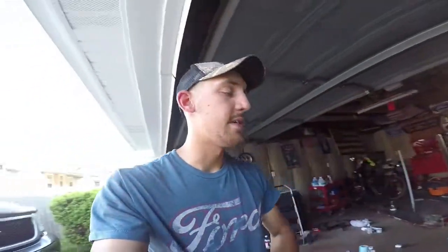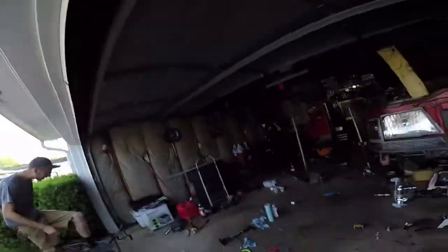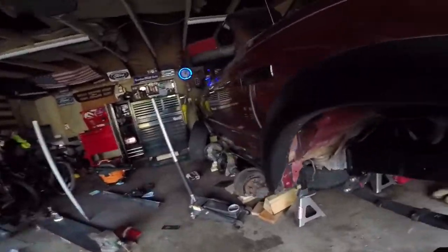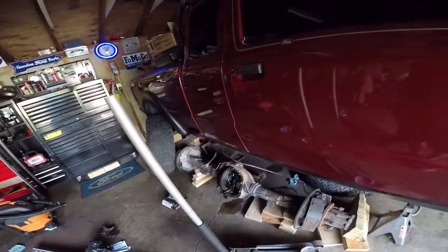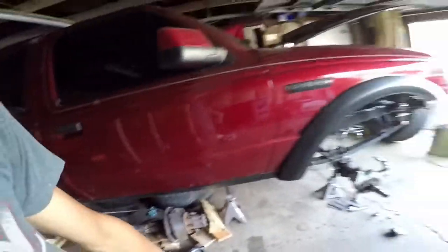Everyone around here just has a tubing bender for exhaust or something so they couldn't bend it. They all told me I've got to get some heat and bend it up, but for that I need an acetylene torch and I don't have the money for that right now. I haven't touched the rear axle - it's still just sitting here. It's a Sterling ten and a quarter and it's just been sitting here since I got it.